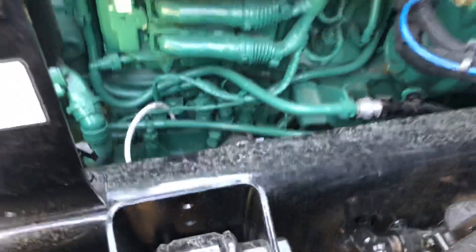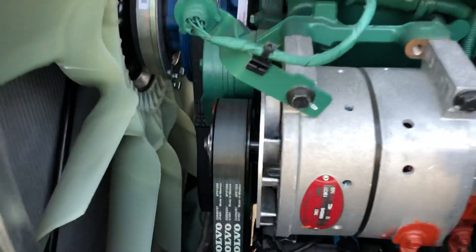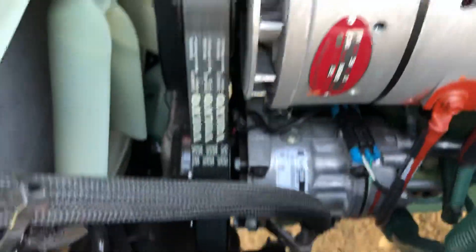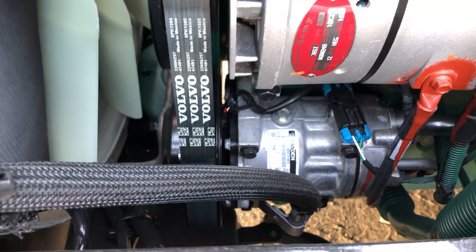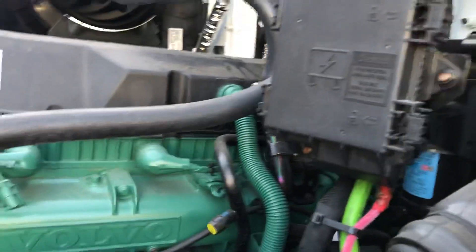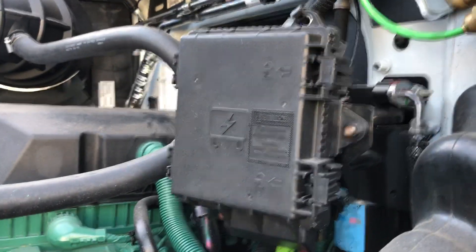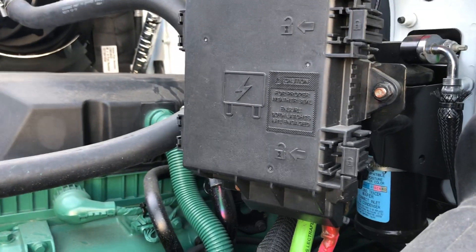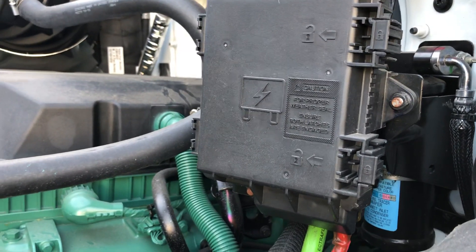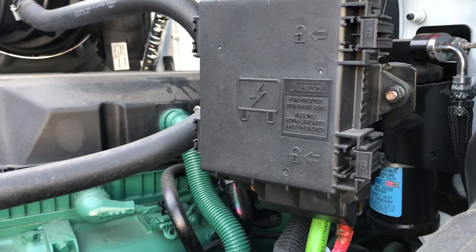You have the alternator, which is pretty much the same as the older ones, an AC compressor, and your fuse box where you can check the trailer fuses or MCM fuses — everything related to the outer components.